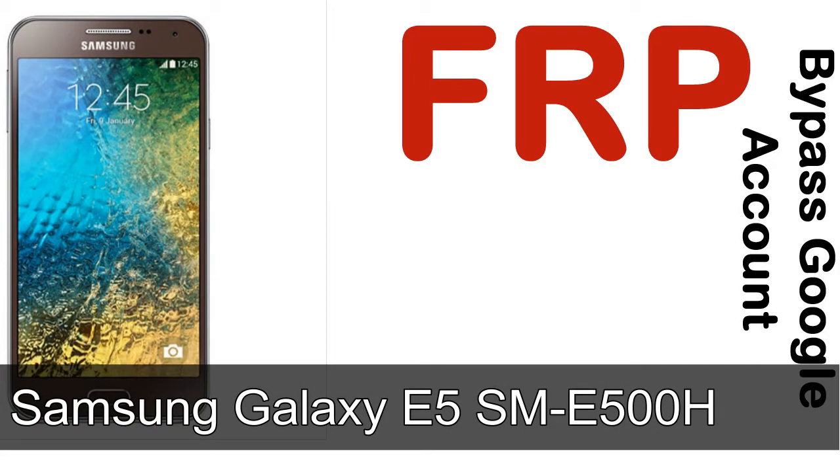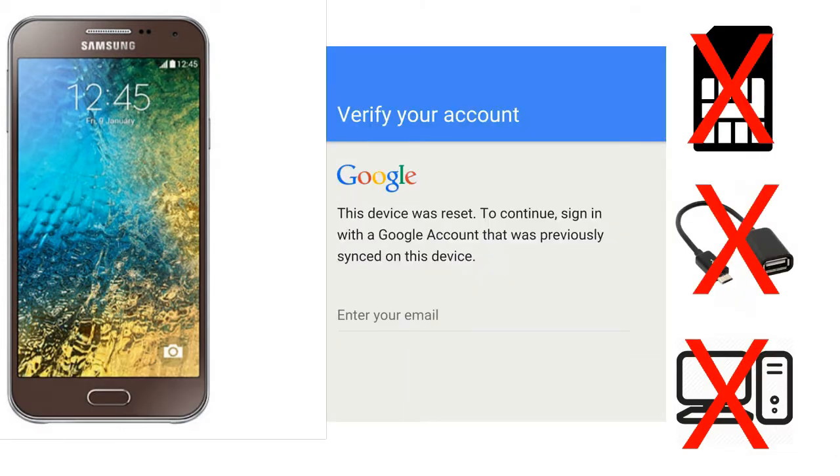Hi guys, Daniel here, welcome to SiddhaDak YouTube channel. Take a look at this complete video. I'll talk to you about how to unlock Samsung device FRP lock protection without SIM, without OTG cable, without PC.